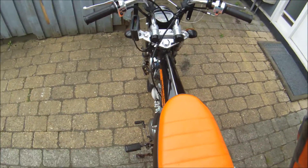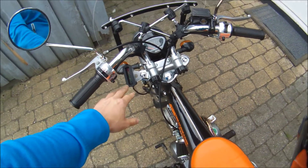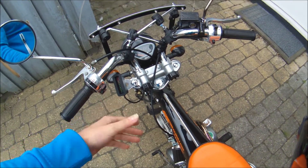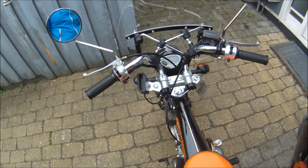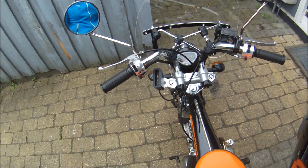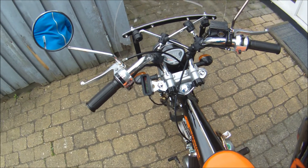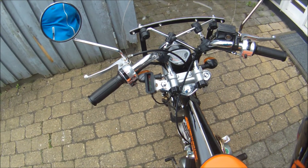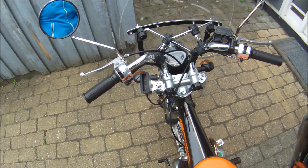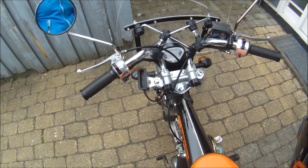So there you have it — just a short demonstration. You can see that it's actually quite responsive and all the LEDs are still fairly visible even in clear daylight. Still need to get some glass over here, but I don't expect that it will have any significant impact on the visibility of the LEDs.